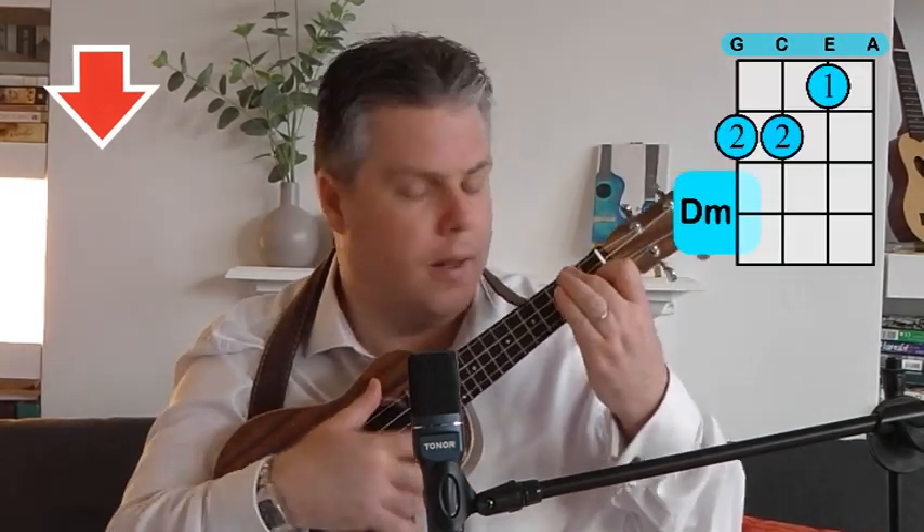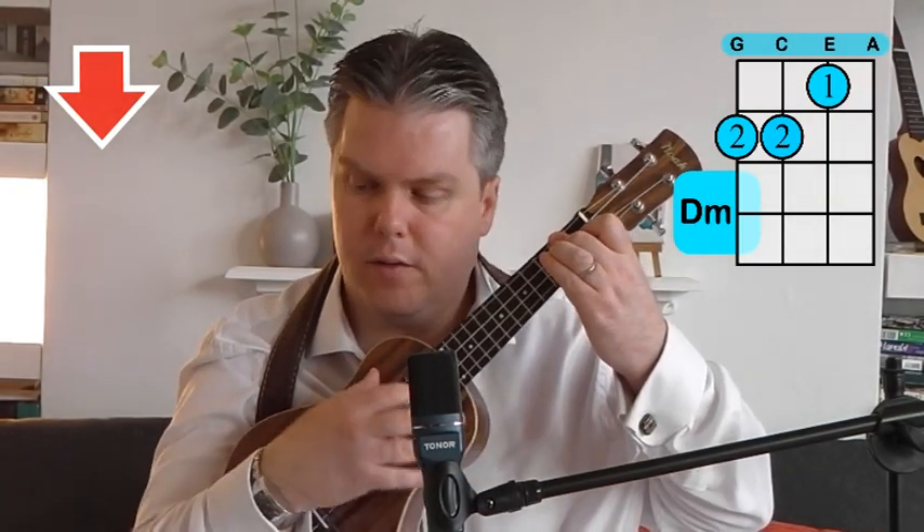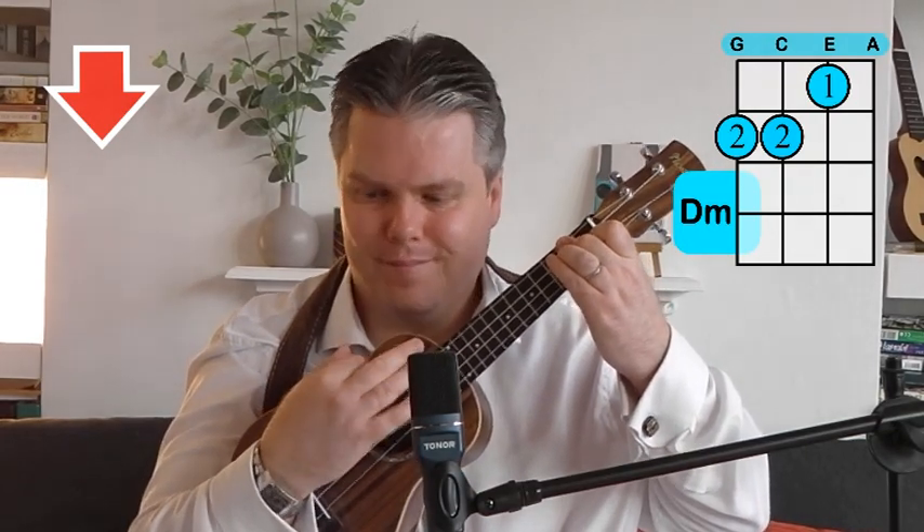We also have the D minor: first finger on the first fret of the E string, second finger across the G and C strings on the second fret. Then the D minor 7, which is effectively a combination of D minor and C — it's the D minor shape, and then you add your third finger where you'd put it for a C chord and you've got a D minor 7. It looks a little startling on the diagram with fingers all over the place, but once you realise it's just D minor plus C, the D minor 7 is very playable. You just need to practise moving into it quickly.